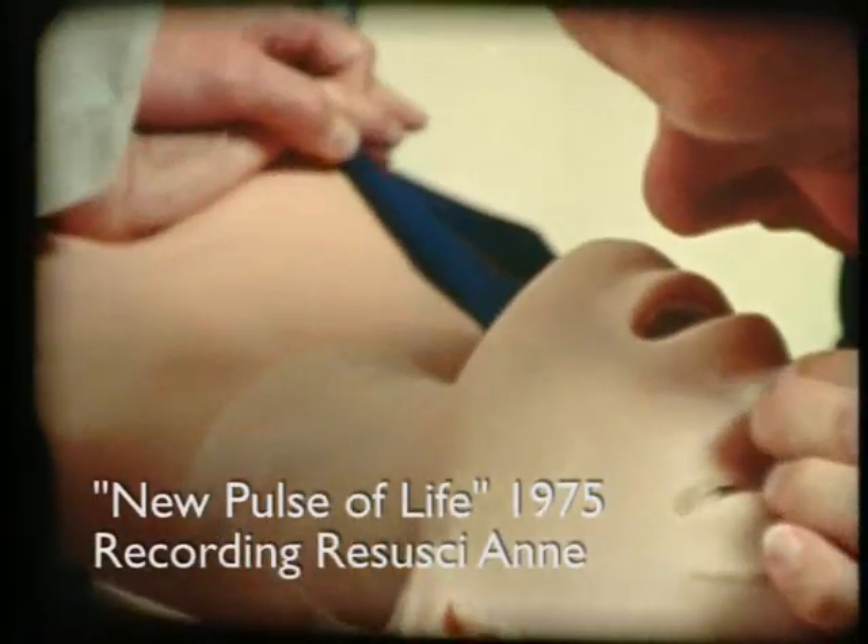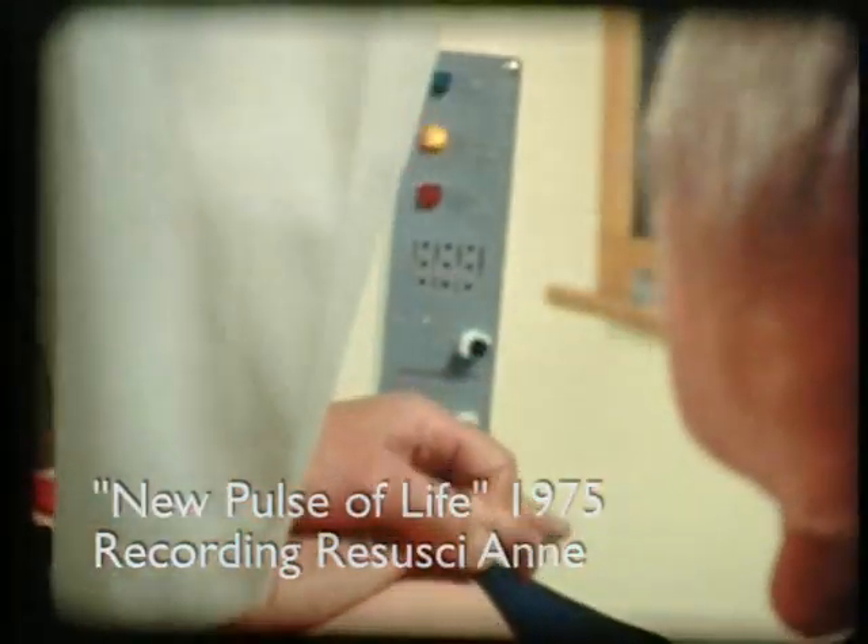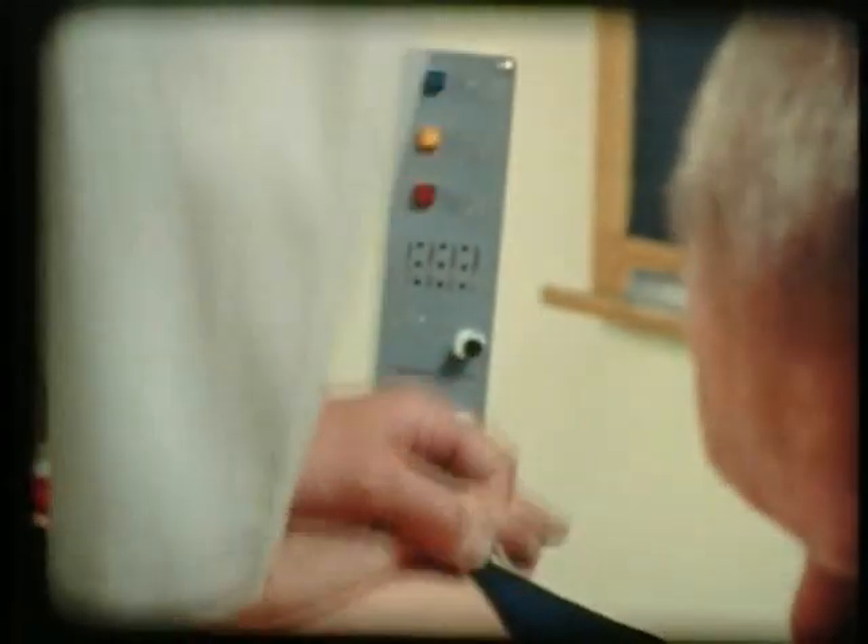The sequence of steps is demonstrated here on an automated mannequin with colored lights to indicate adequacy of compression, adequacy of ventilation, and mistakes in hand position. A strip chart recorder provides a permanent record with exact details of performance.